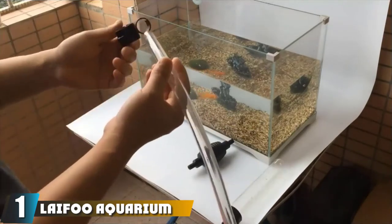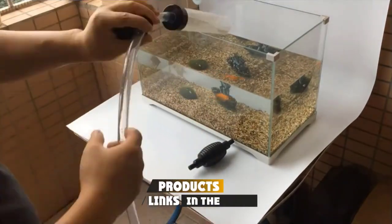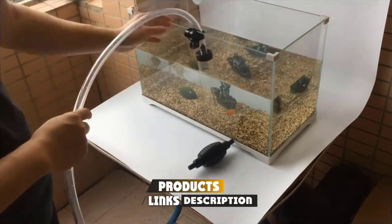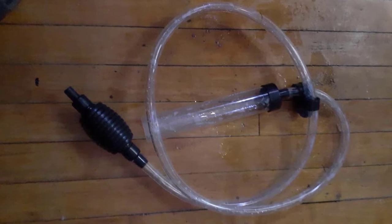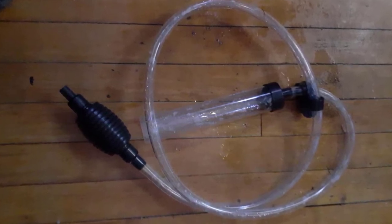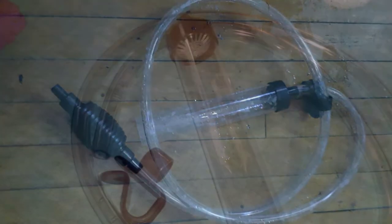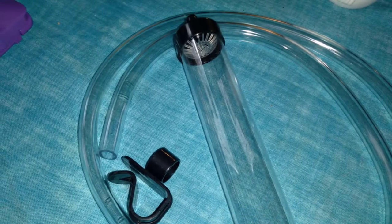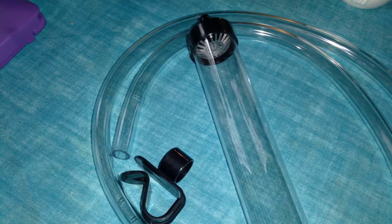At the first position of our list, we have the Leaf Aquarium Siphon Vacuum Cleaner. If you've been keeping aquariums for a long time, you've probably hated using rubber hoses to siphon water into buckets — especially getting a mouthful of disgusting tank water. This won't be an issue here, as you only need to pump a rubber ball to start the water flow.